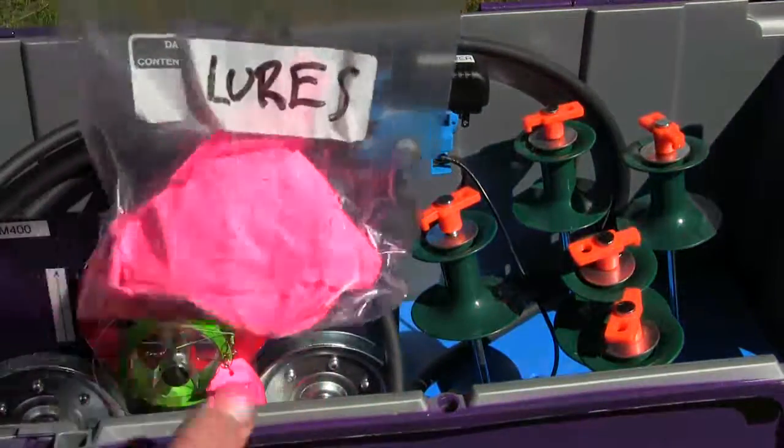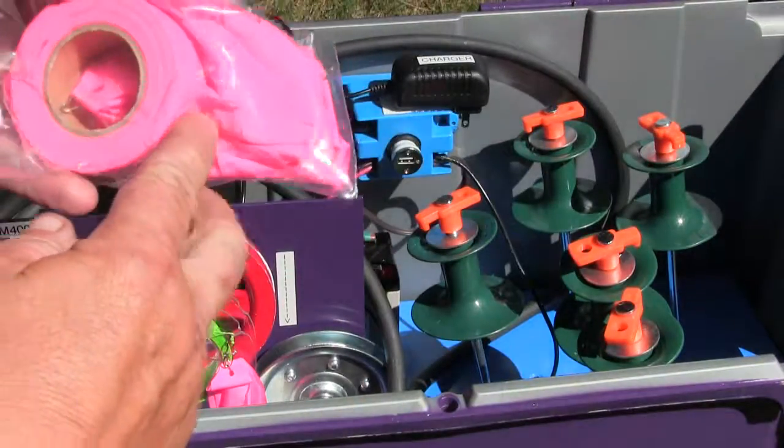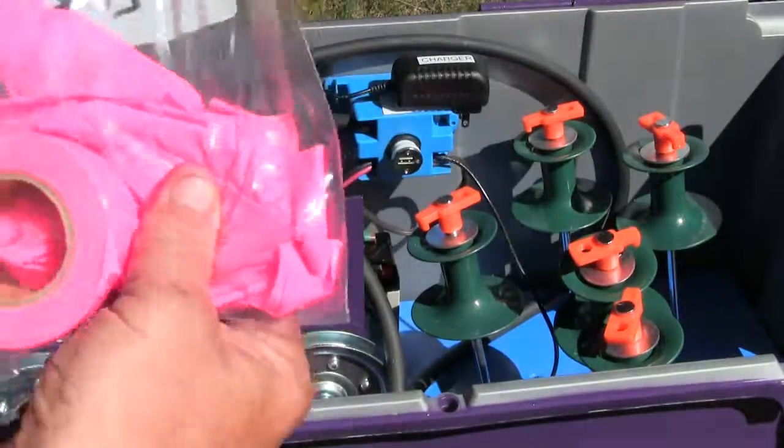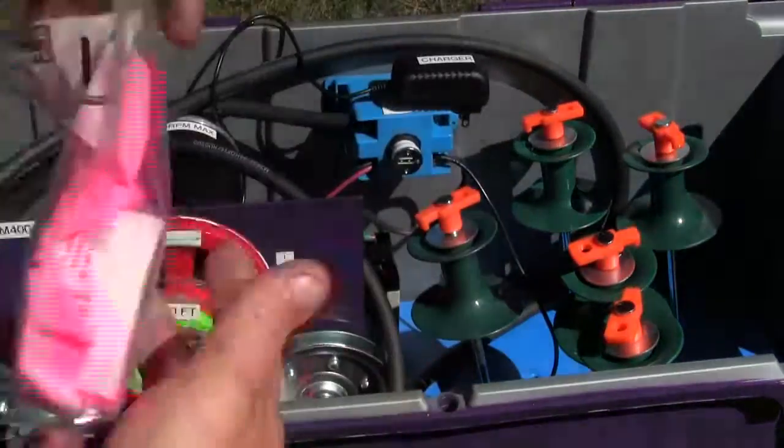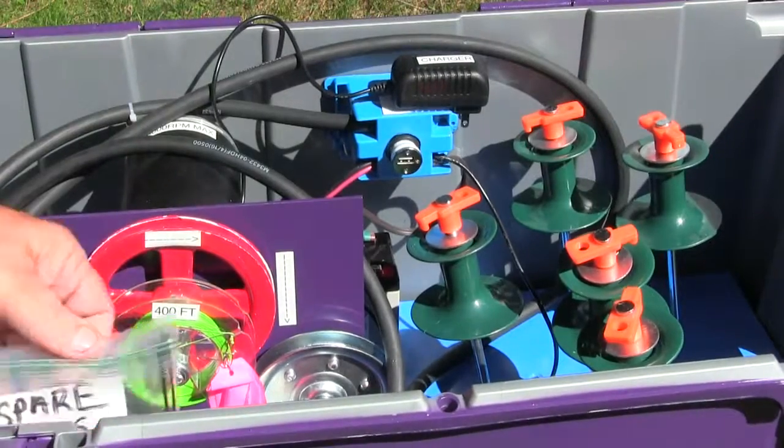We have another bag here — these are your lures. There's a roll of ribbon in here, this is plastic ribbon, and there are I believe five or six lures already made up inside the bag.